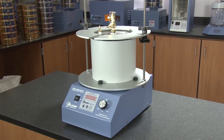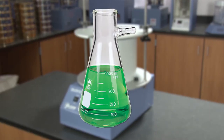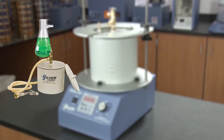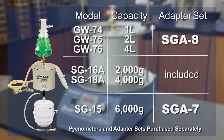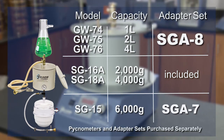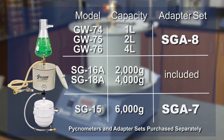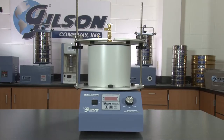This reliable unit works with three different types of pycnometers: heavy wall glass filter flask, aluminum pycnometers, and a plastic pycnometer. The SGA 7 adapter set is required for use with the plastic pycnometer, and the SGA 8 adapter set is required for use with the glass filter flasks. The SGA 5R comes with top and bottom plates to fit the popular aluminum pycnometers.